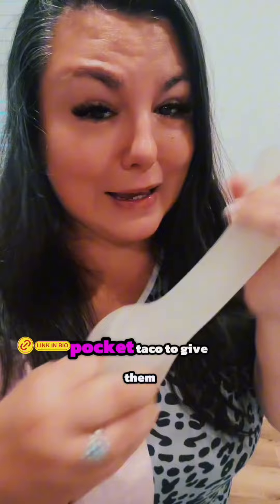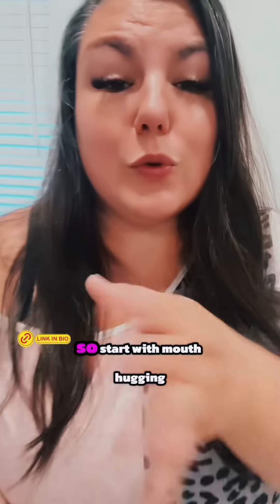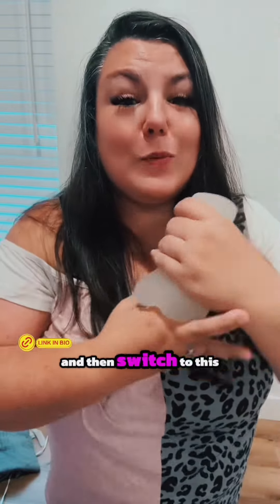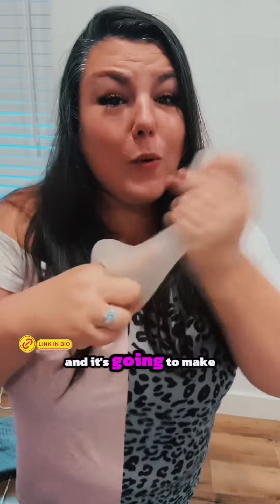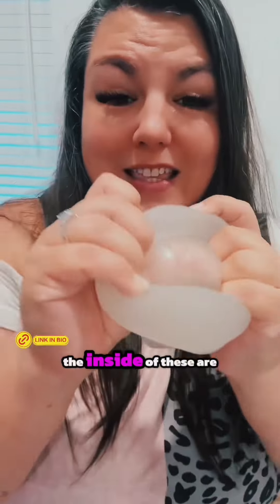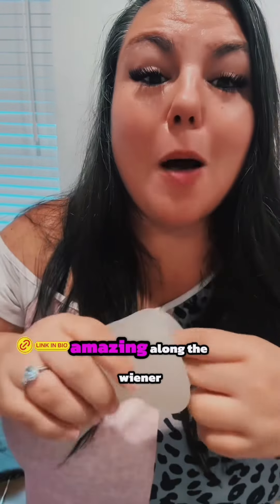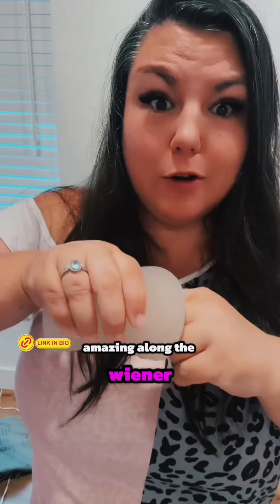Number two: get really good at taking breaks but still giving them sensation. You can use a stretchy pocket taco to give them that sensation without you having to use your jaw, and you're still a part of the fun. Start with mouth hugging, then switch to this. Do a little twist and shout — pinch on the bottom, pull up on the top — and it's going to make a suction motion. While you're doing this, maybe bite their inner thighs, just saying. The inside of these are actually nubbly — you see all those nubbles right there? They are going to feel amazing along the wiener.